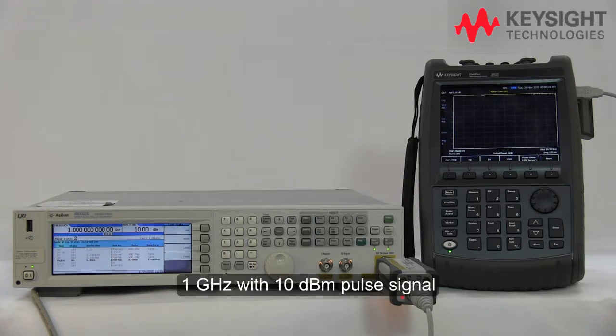On the signal generator, I have already set up to generate a 1 gigahertz and a 10 dBm pulse signal.